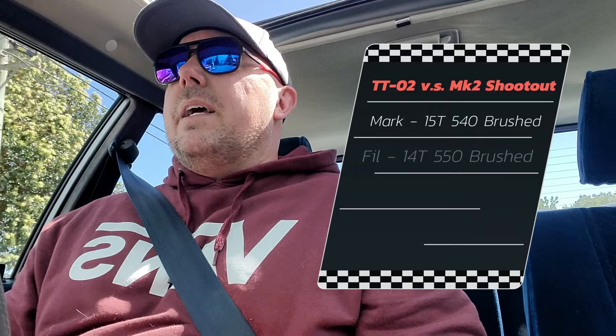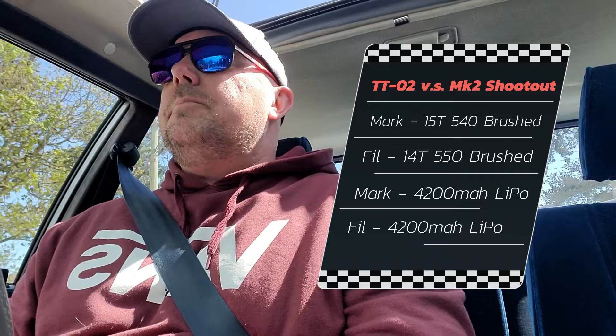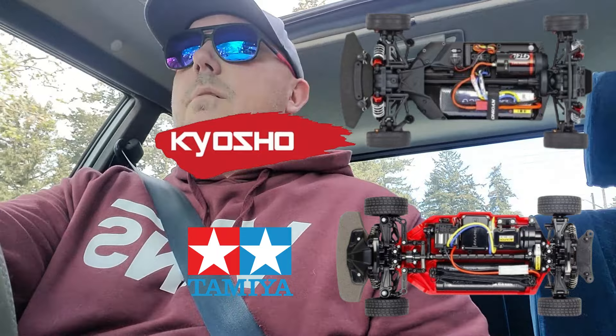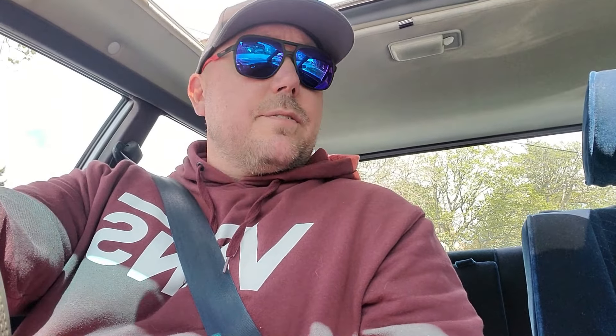A quick rundown — I'll put a link to Mark's video right here so you guys know exactly where we're starting. Mark was running a 15 turn brushed motor 540 can. My Kyosho has a 14 turn 550 can, so I've got a little bit of a leg up right there. We are both running 4200 milliamp 2S LiPos. These chassis are very similarly equipped and very similar in design. The major difference being that the FZ02 Phaser has the rally suspension in it, which the TTO2 does not have.